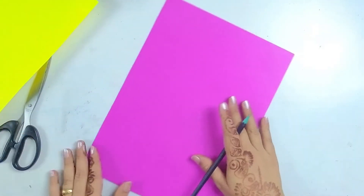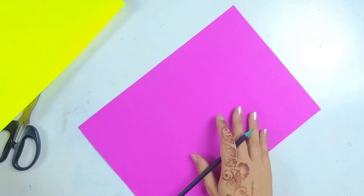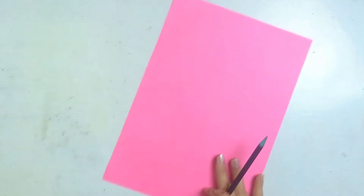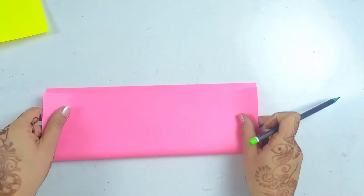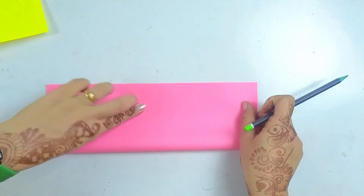So what we'll do is take the first sheet for the outer layer. I'm taking the pink sheet for the outer one, along with a scale. I'm taking pink and yellow color. To start, I'm taking the pink color for the front and we'll fold it from the center to make a crease.